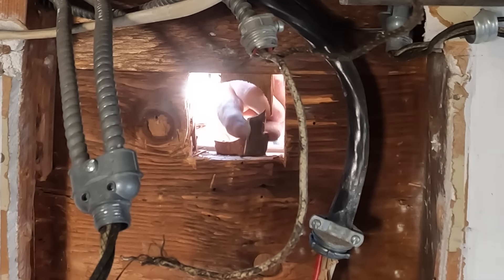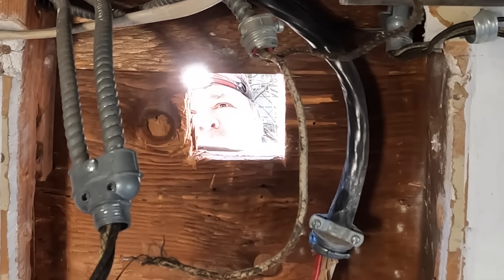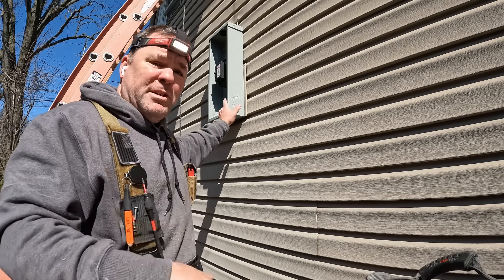I'm making this hole a little bigger because I'm putting in a two-inch nipple between the disconnect and the panel, whereas before it was inch-and-a-quarter between the meter and the old panel.